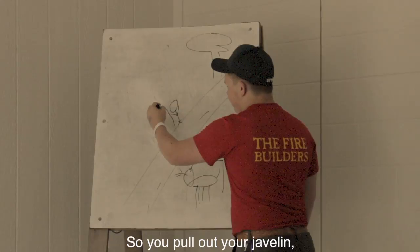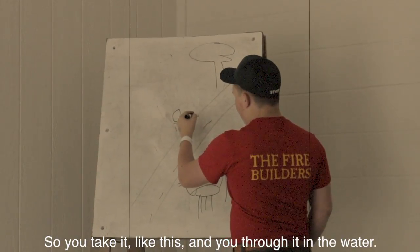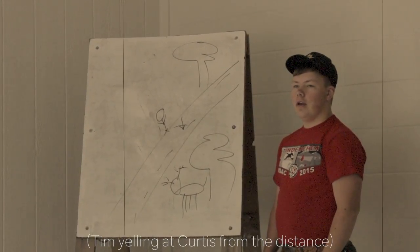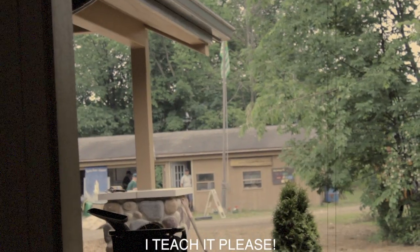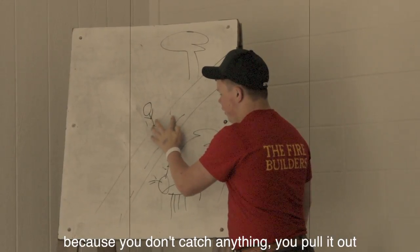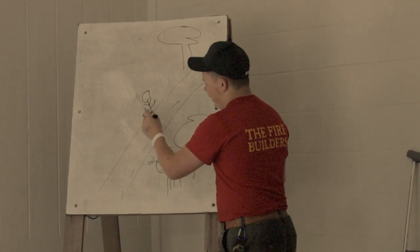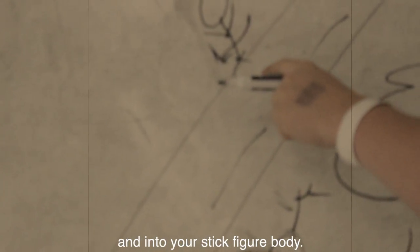So you pull out your javelin like that. And you're like, I'm going to throw it in the water. So you take it like this and you throw it in the water. Splash. It's in the water. You missed. You missed spear fishing. Anyways, so you feel the javelin in the water, and out of anger because you didn't catch anything, you pull it out. And you pull it out too quickly and it goes through you like this. The javelin went out of the water and into your stick figure body.